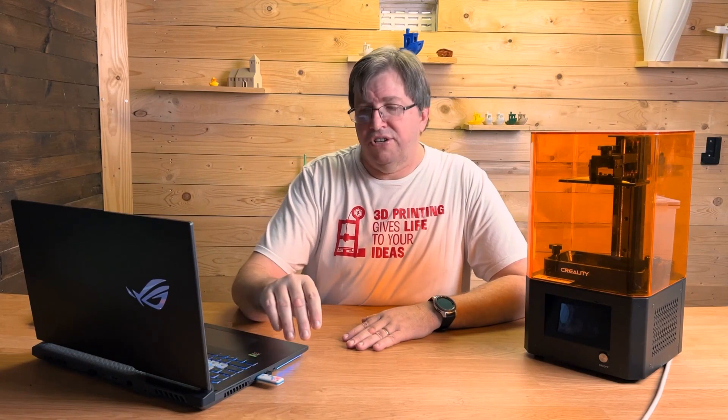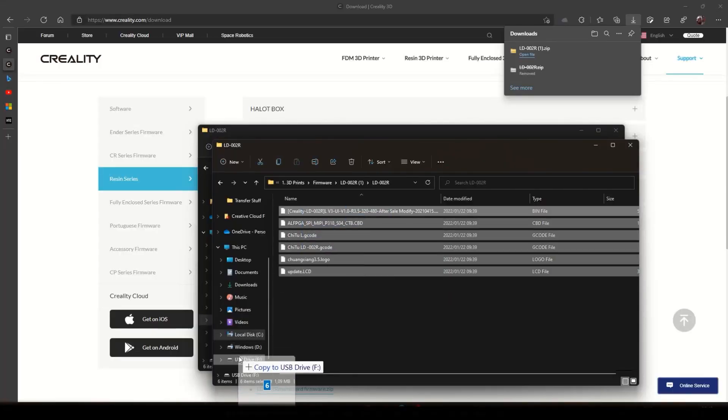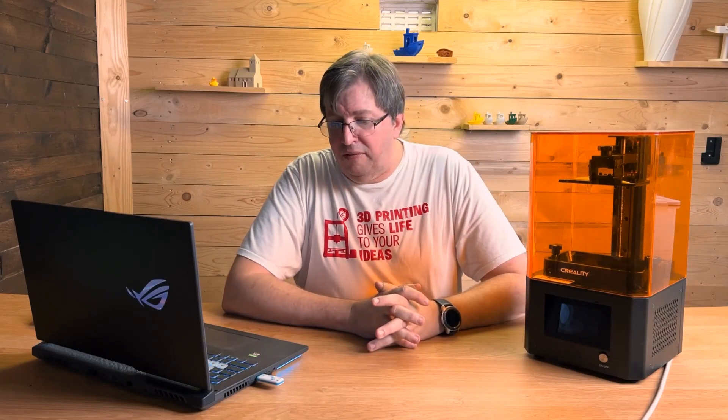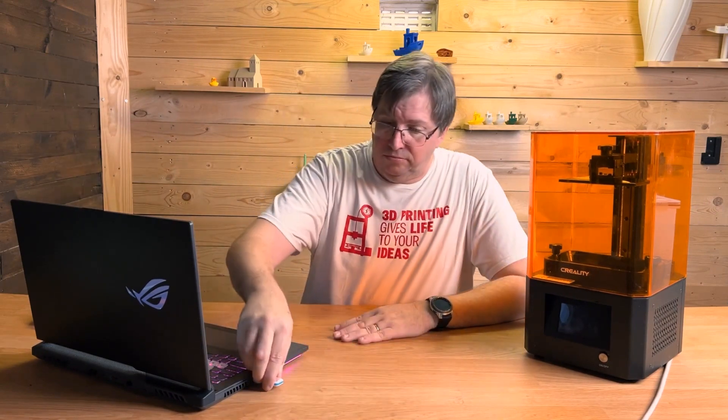It must be on the root — you can't put it into a folder, that won't work. Put it directly on the root. So I'm going to take all of these files and copy them straight to my root, and there we go — I've copied it all to my flash drive. I'll wait for my flash drive to stop flashing and then just take it out.